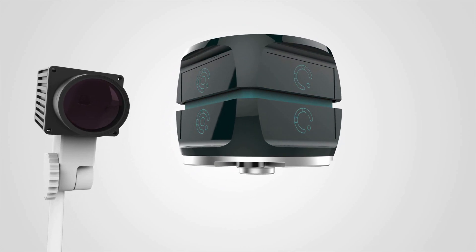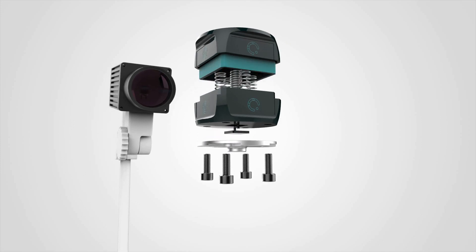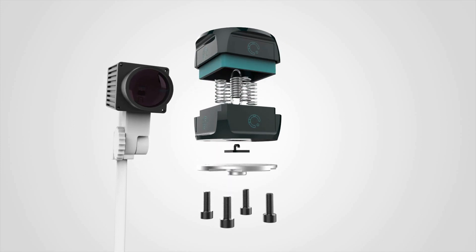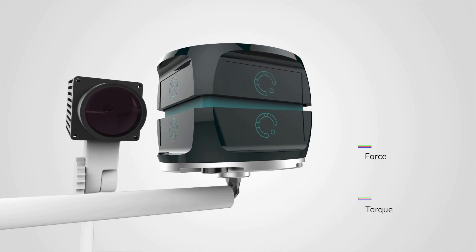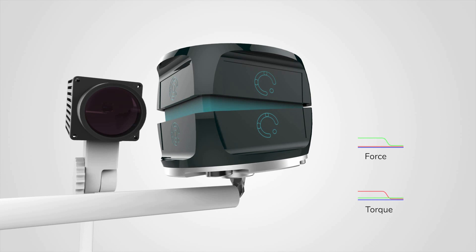The sensor relies on a passive sensitive element without any electronics. Due to its simplicity, this element is cost efficient and easily adaptable in shape and size. Acting forces and torques result in a deformation which is observed by a standard camera.